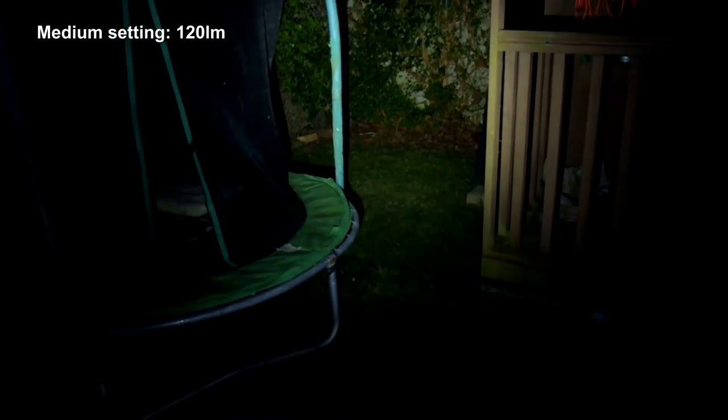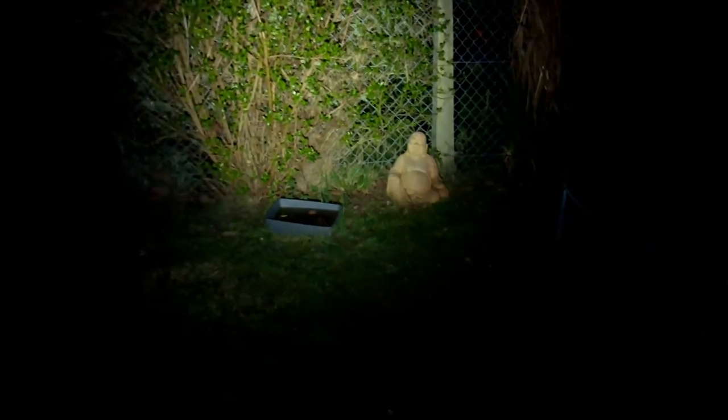On the medium setting — I find this a pretty good general-purpose setting. It gives you enough illumination to get reasonable distances and lights things up quite nicely. So if I was walking down a path or out and about at night, this is the setting I would be using. You don't necessarily always need the top settings unless you need that extra bit of range.